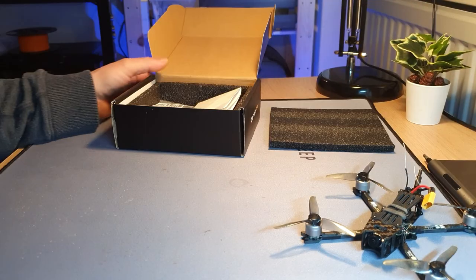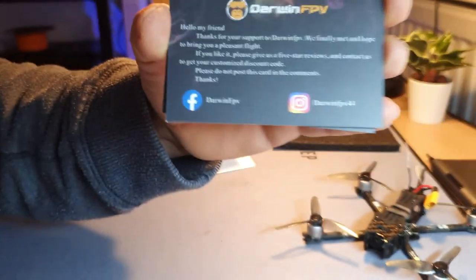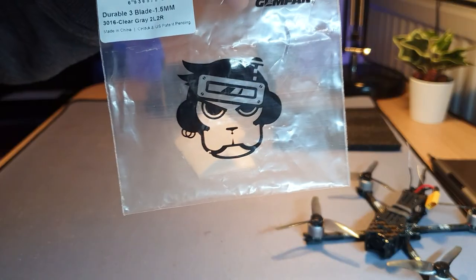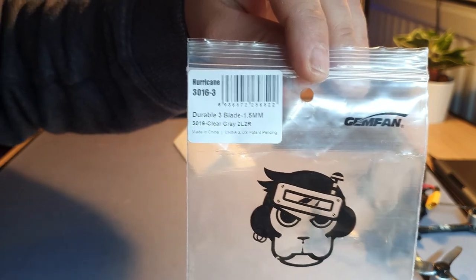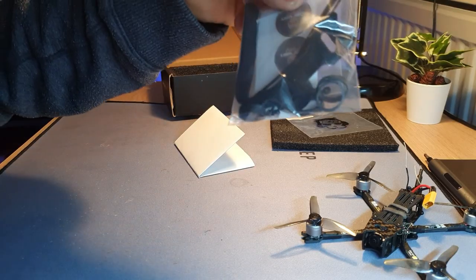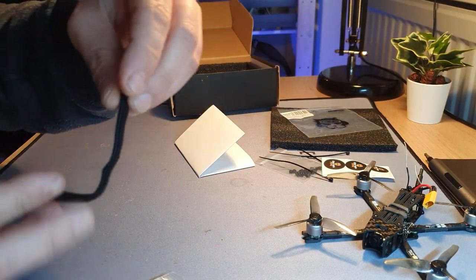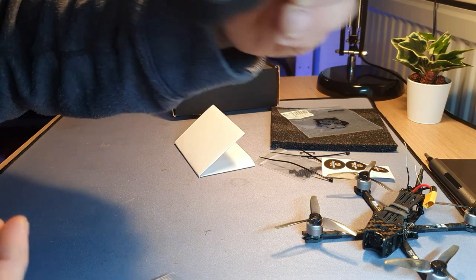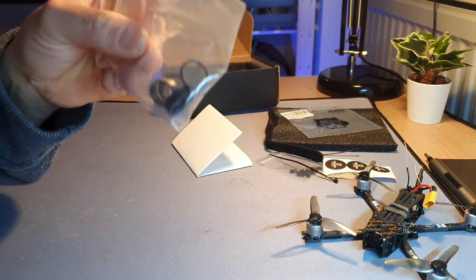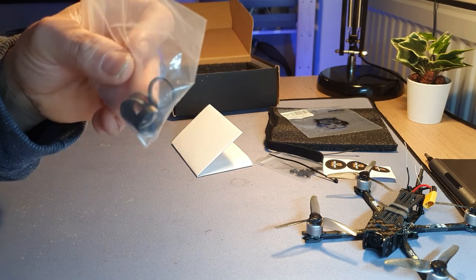In the box you get some cards saying thank you for supporting Darwin FPV. You get a bag of props — already empty because I've been flying mine — these are the Gemfan Hurricane 3016 three-bladed props. There's a goodie bag with nuts and screws, zip ties, and a sheet of stickers. You get a battery strap which is more like a cable tie and won't hold your battery well. Much better are the rubber bands included, which hold the battery securely and weigh a whole lot less.